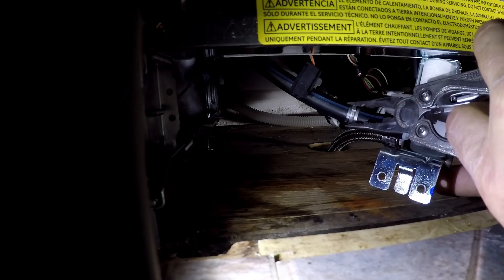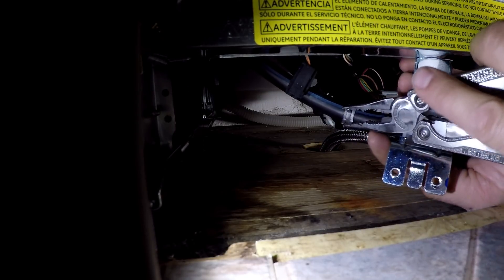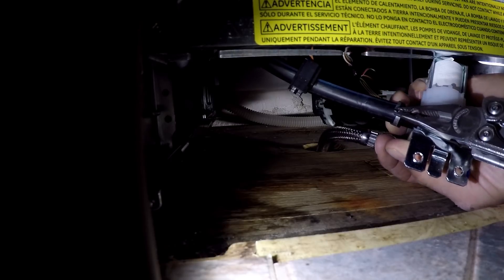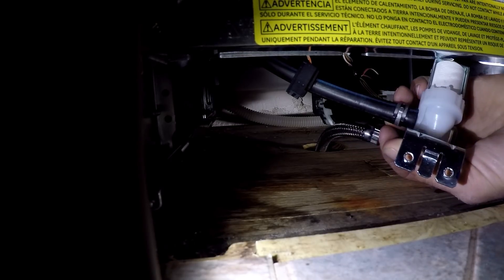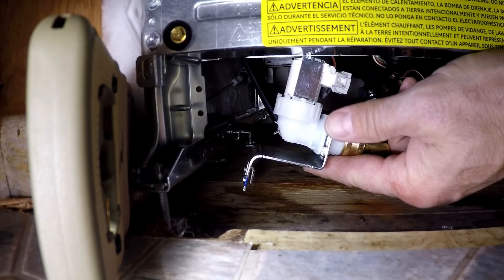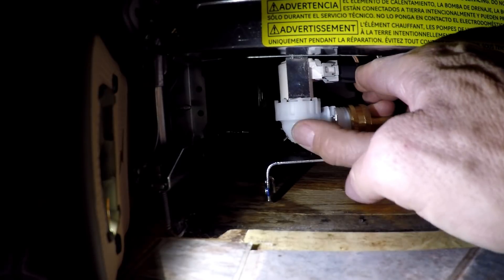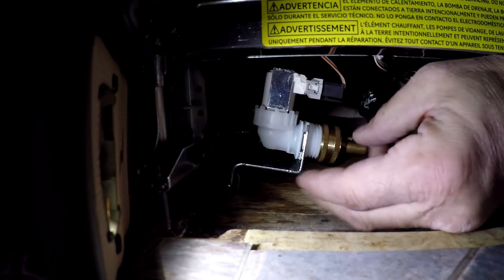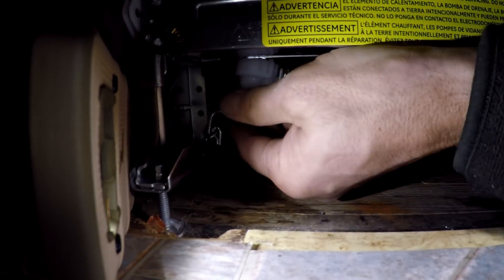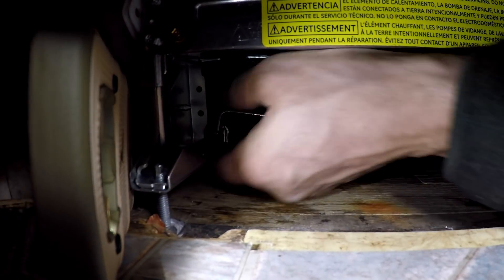I just slid that back over. This is going to be a pain in my neck. There we go, a little further. All right, perfect. Let's plug it in first. That worked. This thing seems real flimsy. I'm going to go turn it on and test it before I screw the bracket to the dishwasher. So far, no leaks.